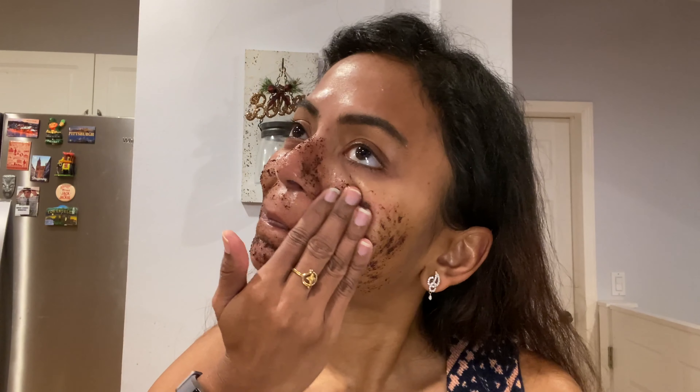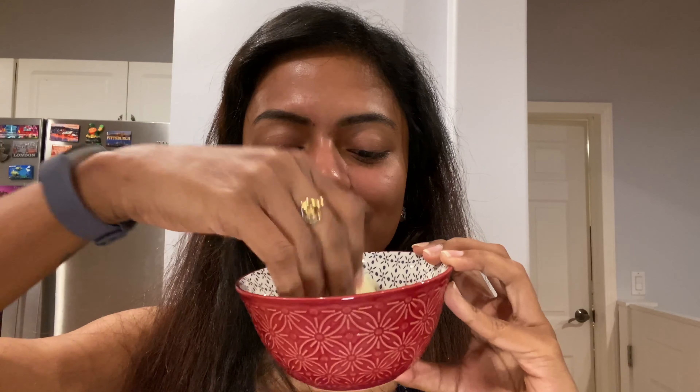I mix it well and apply it very gently onto my skin. I slowly scrub for two to three minutes, then keep it on for five minutes, and wash it off with lukewarm water.